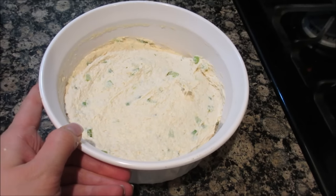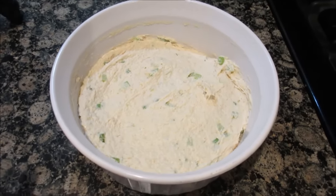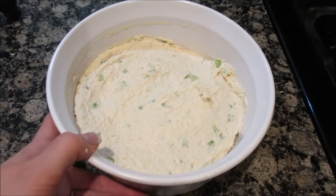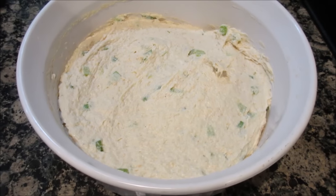I got the shrimp dip all made, now I'm just going to cover it up, put it in the fridge, because it's going to taste so much better the next day. That is done — yay! That's an appetizer, so good. If you want the recipe for this, click right here and it's all yours.